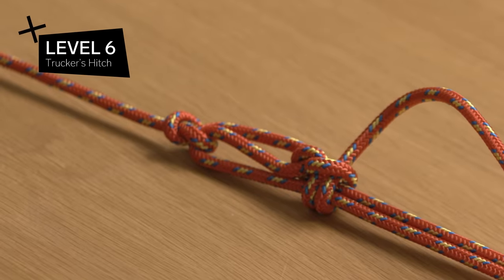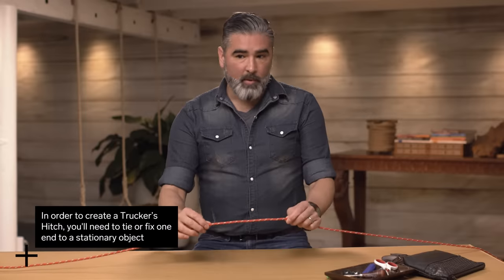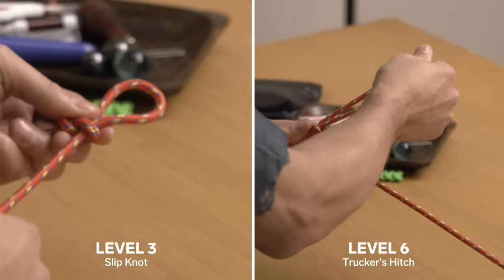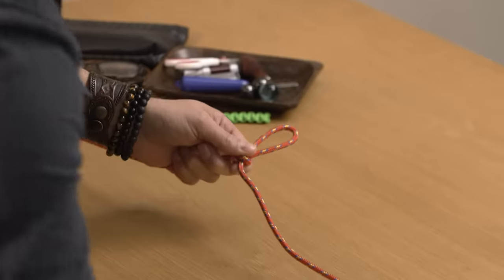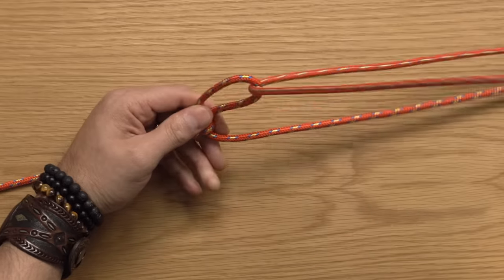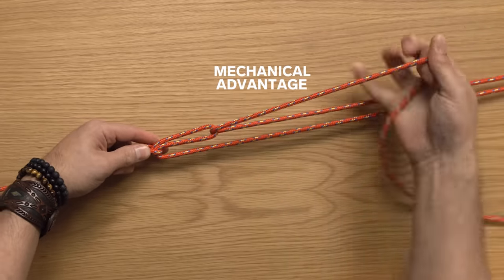Level six: the trucker's hitch. You're gonna take your line — it's gonna be fixed off at one point. Then make an overhand loop, and you're gonna create a slip knot. This slip knot is fixed on one end and slides on the other, but that's okay. Then take your other end and fish it through that loop. This right here is where the mechanical advantage is achieved.